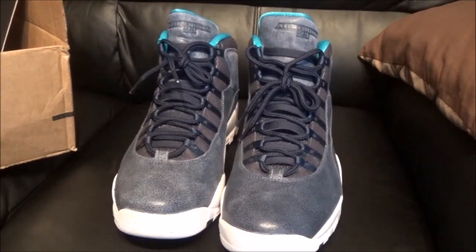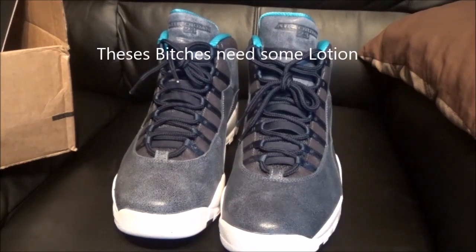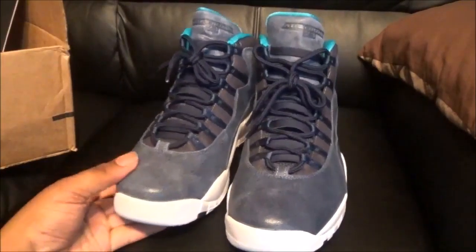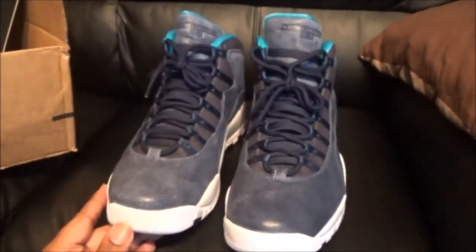Oh look at that, look at that — so icy already. Now seeing these in person, I mean, it didn't look like this in older pictures — like the picture they were advertising on Kicks on Fire. It didn't look like that. But oh well, all in all still a dope looking shoe. It would have been doper if it wasn't so ashy-looking. If it was just a solid blue, I would have been a bigger fan.